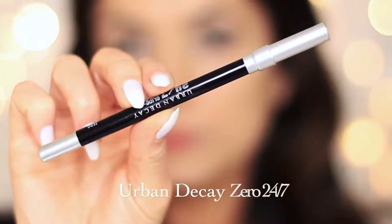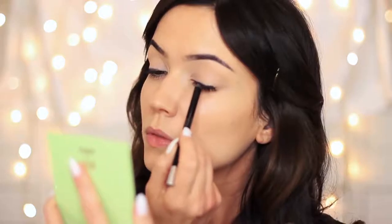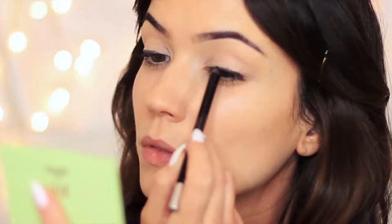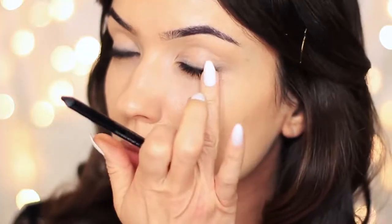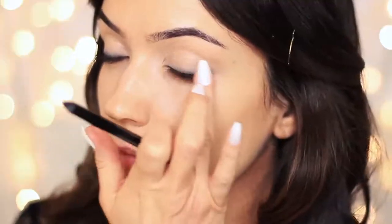Taking the Urban Decay eyeliner pencil, I'm going to apply this at the root of the lashes, and this is going to work as a base for our smoky eye. I like to draw all along the lash line — it doesn't have to be perfect. Then I start to tap and blend this out using a slight tapping motion, working across the liner and keeping it on the lower part of the lid. You can always go back in and add a little bit more liner if you need to, particularly if there are certain areas that aren't as dark as you'd want.